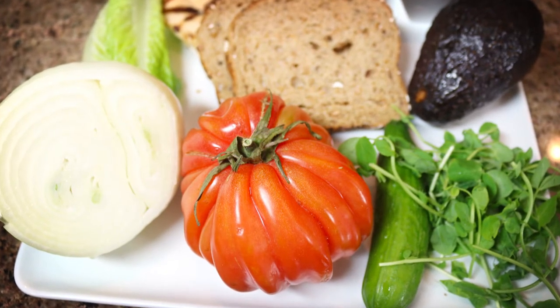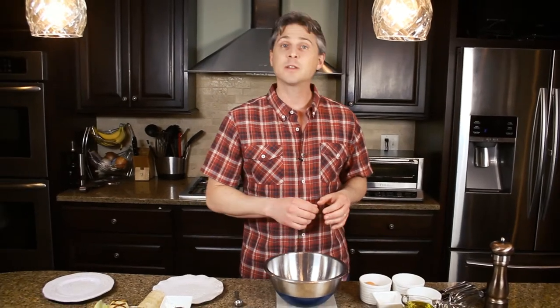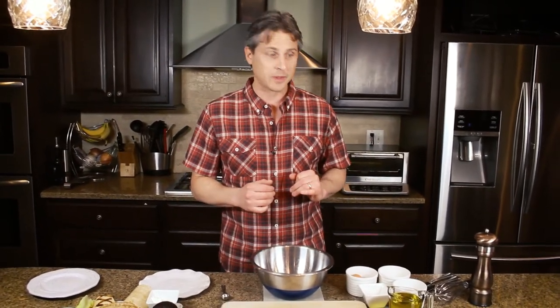Our first ingredient in our homemade fresh sandwich is going to be mayo, and we are going to make our mayonnaise from scratch without any of that filler from the store. It's very simple to do — just takes a little bit of handwork with the whisk and you'll be done in about five minutes, and you'll be so thankful that you did it.